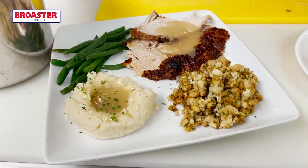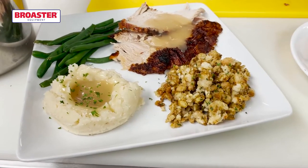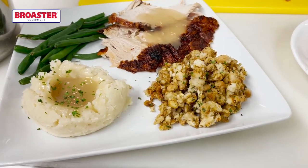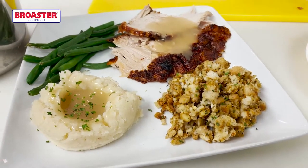Your basic traditional Thanksgiving meal: mashed potatoes, gravy, stuffing, pressure fried turkey, and green beans. Next up, we're going to do something a little bit fun — we're going to make a turkey sandwich.